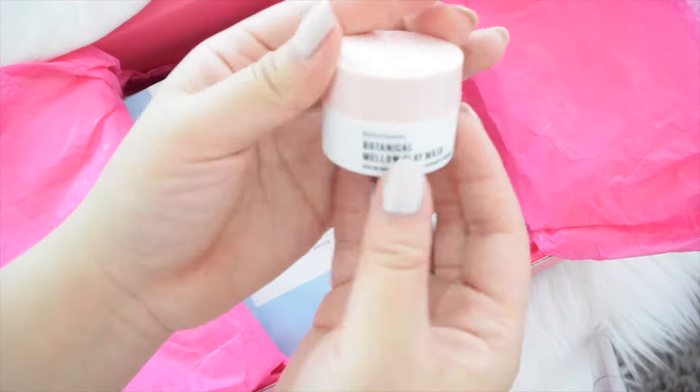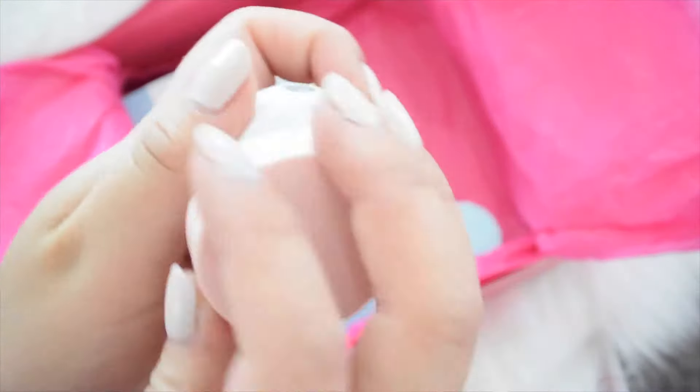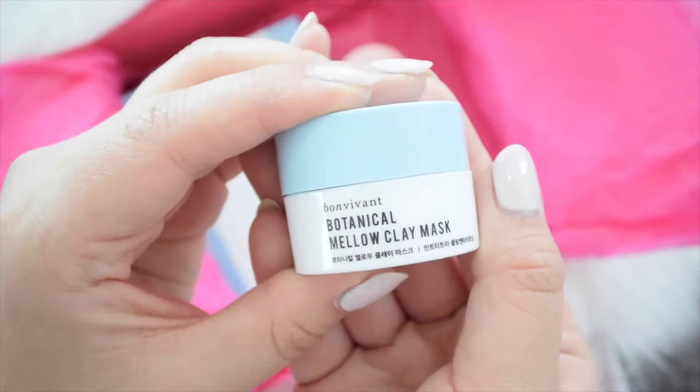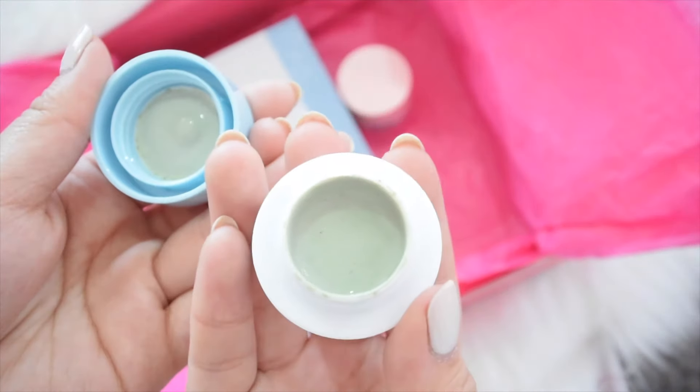It also includes the Bon Vivant Botanical Mellow Clean Mask in the pink calamine. I'm obsessed with this one, especially if you have dry skin — it works amazing. It also comes with this mint tea tree mask to try out, and I'm absolutely in love with this one as well. It comes in a really cute blue color which is great for your pores.